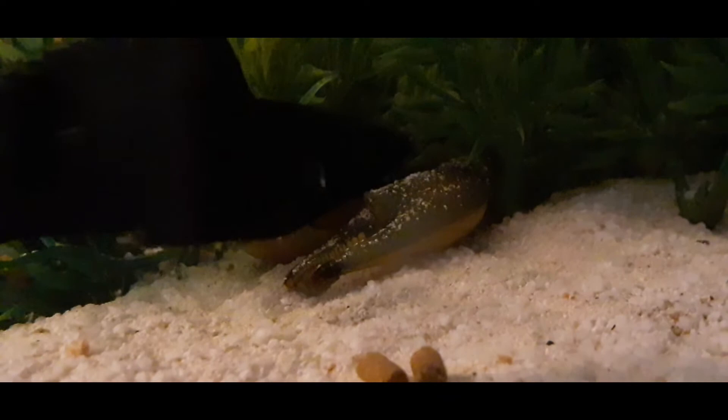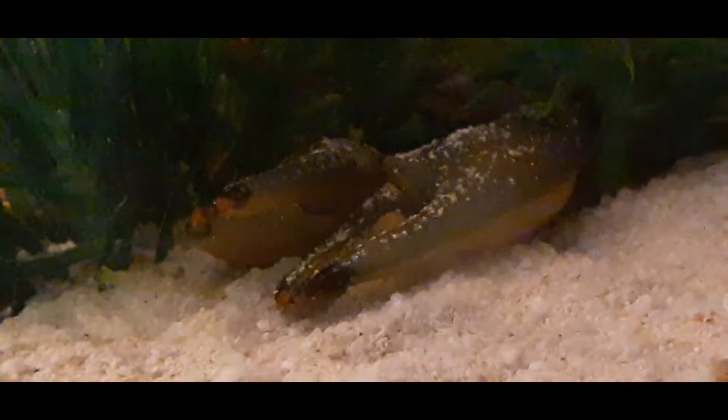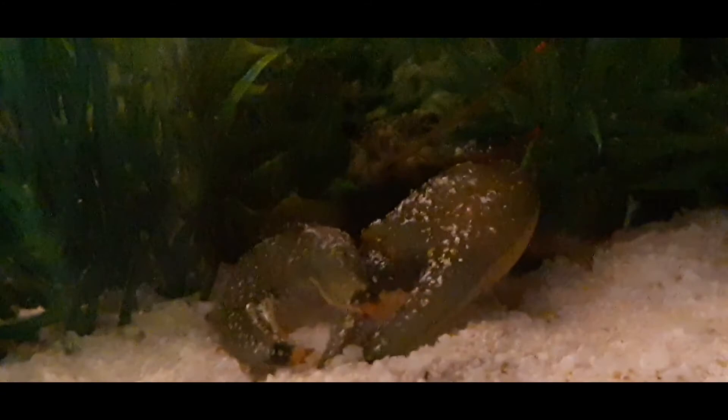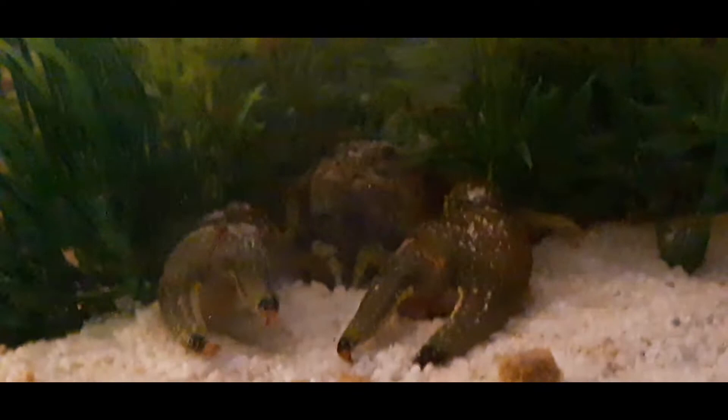I'm going to drop some food in here and see if he comes out — there he is chasing it. They have little antennae they use to sense food. When you put food in the tank they'll often come out, which is another reason to feed them during the night or evening so you don't disrupt their sleeping during the day. It's like waking up in the morning because you smell bacon — that's exactly what it's like for them. He's peeking out now, so I'll record him eating a little bit more, and I also want to show you guys how to tell their gender.